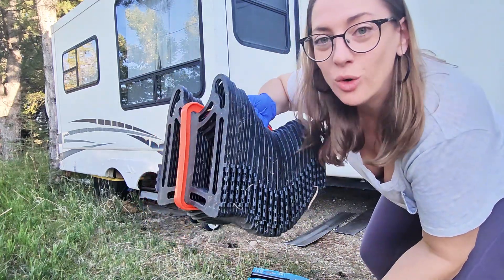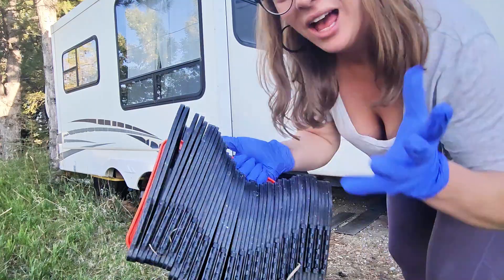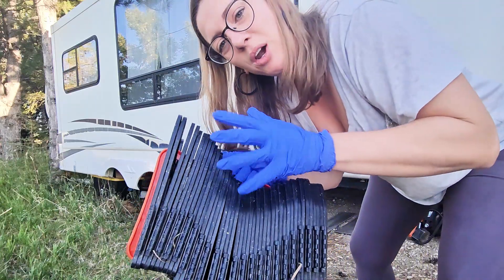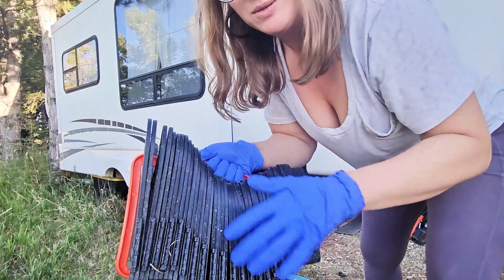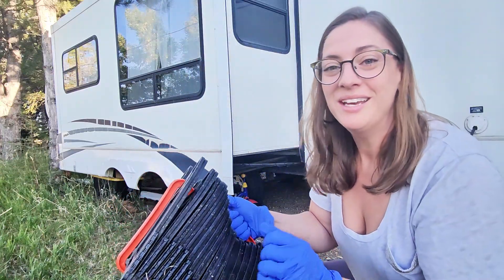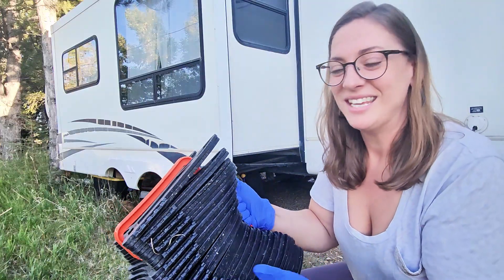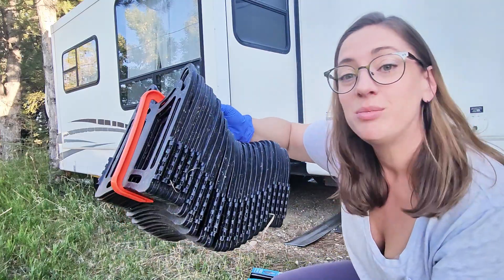Hey, if you have an RV and you don't have one of these, we need to change that. This is the Sidewinder. I'm holding it with gloves because it's part of the waste management side of RV care. Now this is splattered — don't worry, it's just rain splash and mud. I did just sanitize this and then left it outside and it got splattered with dust as it rained, I promise. But back to the point: